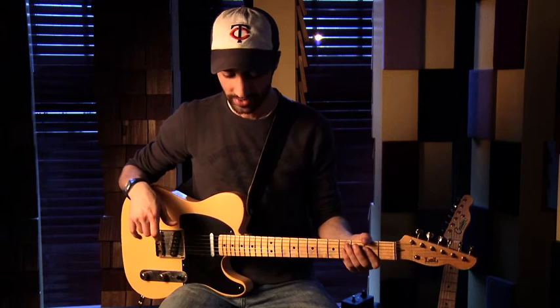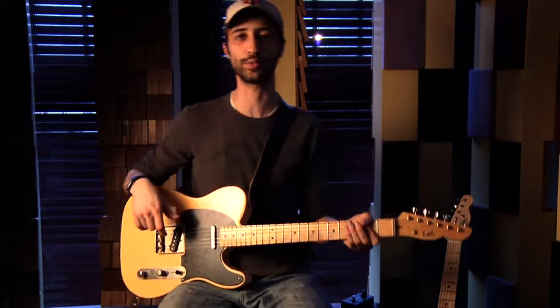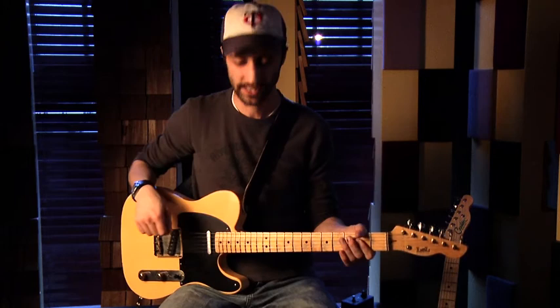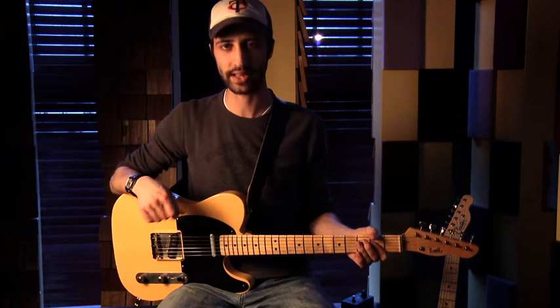Depending on how you have this set up, you could use it a number of ways — as a clean booster, kind of like the Graviton but with a different range, you could take it in the direction of an overdrive, or if you really max things out, you almost get a fuzz pedal type characteristic to it.